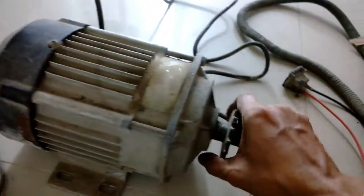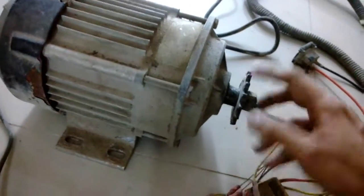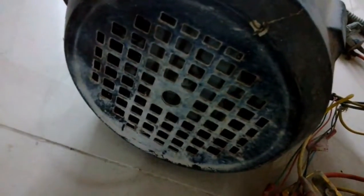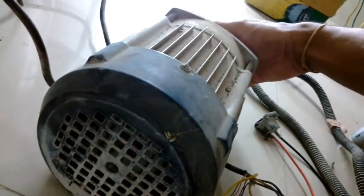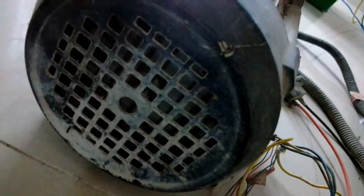Now let's talk about this motor. It's a sensor BLDC and it's geared — it has a planetary gear system. You can see the sprocket, so this section is the gear section. And right over here is the cooling fan. You can see it's rotating — it's pretty smooth.